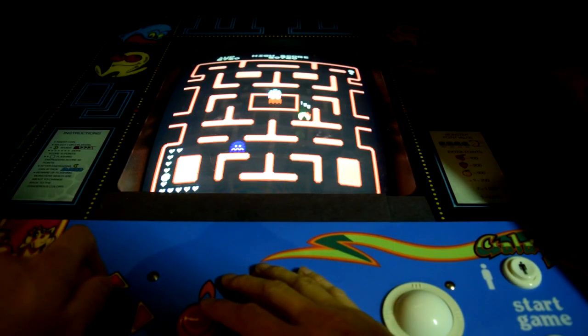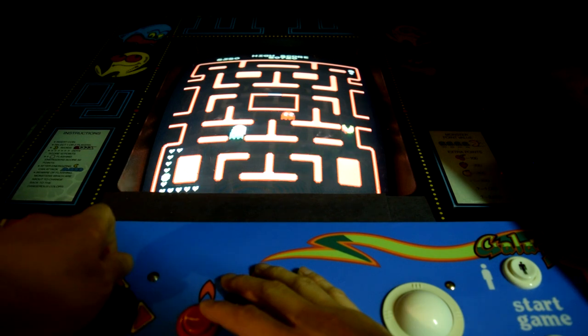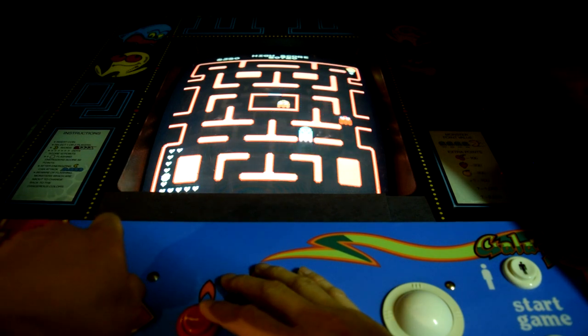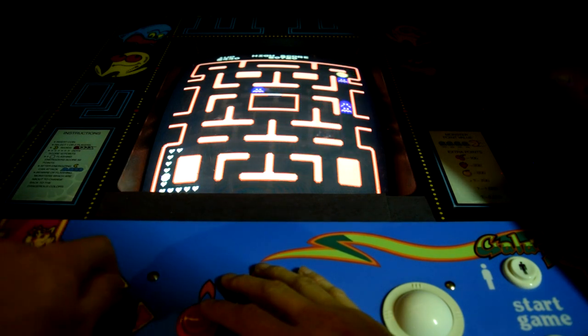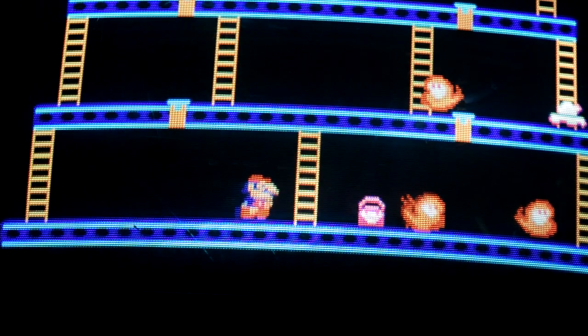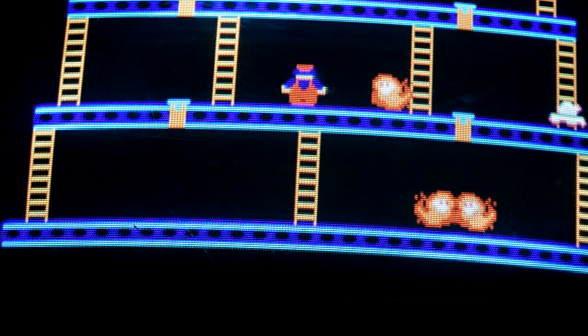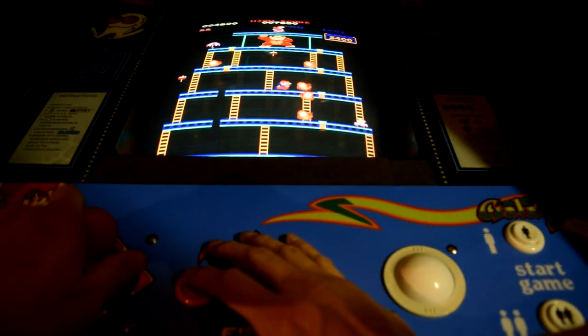So for $40, you get easy setup and some quality classic games. The menu's a little cumbersome, there are some sound issues, game saving is a little misleading, and continuing a game is not consistently the same from game to game. In all honesty, I'm generally only playing Ms. Pac-Man and Donkey Kong, so the other 53 games are just bonuses.